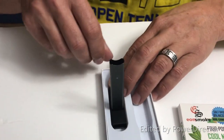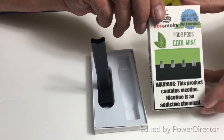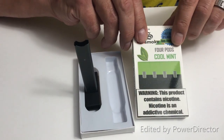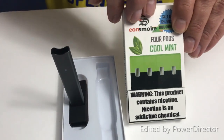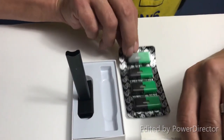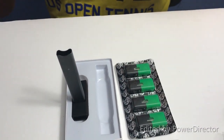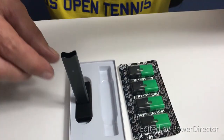Let's see if it connects — yes, it connects. Look at that, very nice. And then in the top here — oh, I got Cool Mint. There are four pods in here.